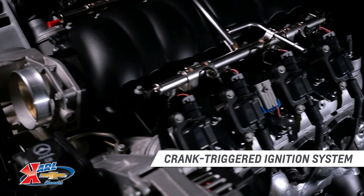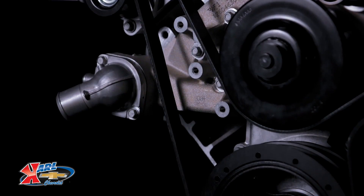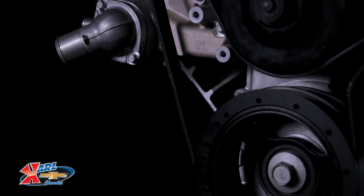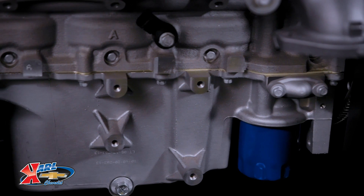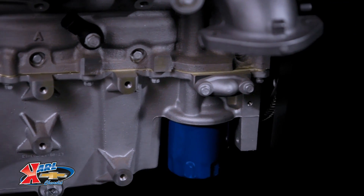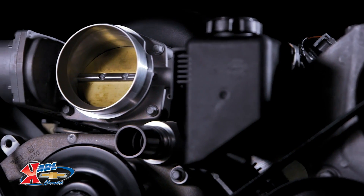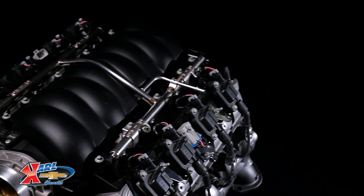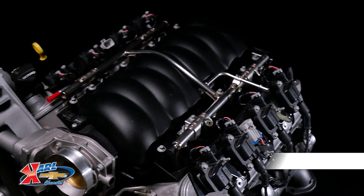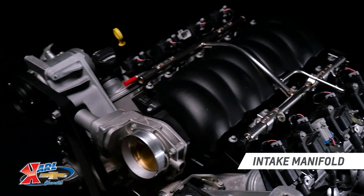The key to the power boost is the hot cam's .525-inch lift on both intake and exhaust sides, along with 219-degree and 228-degree duration specs. That's less lift on the intake side than the stock LS3 cam, but considerably more duration, allowing the valves to stay open longer to draw in more air from the rectangular port L92-style heads.